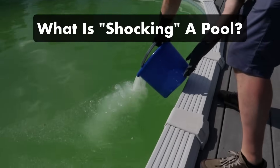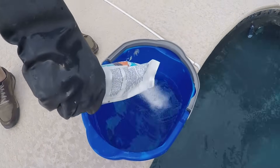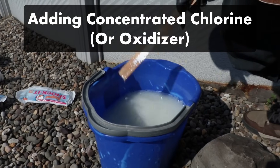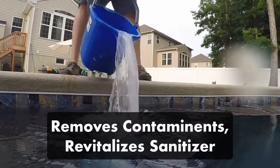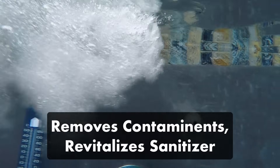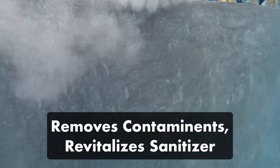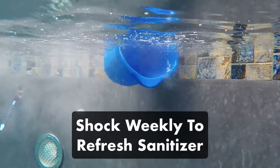What exactly is pool shock, and what does it mean to shock a pool? Shocking is the process of adding a powerful, concentrated dose of chemicals — usually chlorine — to your pool water. This helps get rid of contaminants like algae and helps revitalize your pool's regular sanitizer. Shocking is really useful at the beginning of pool season, after your pool's been heavily used, or once a week as part of your regular pool maintenance routine.